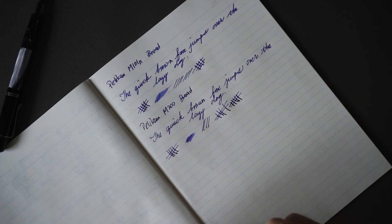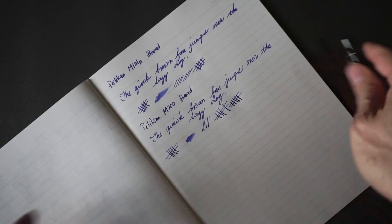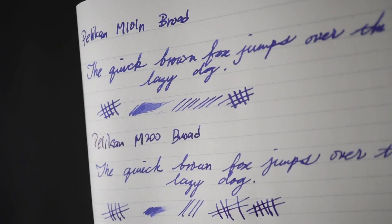In terms of writing performance, I am very happy with this pen — I think most people will be very happy with the performance as well. I'll bring up the writing sample to give you a better feel of how the nibs perform.